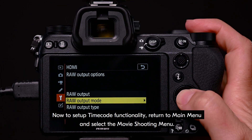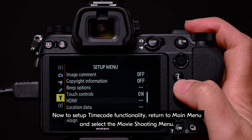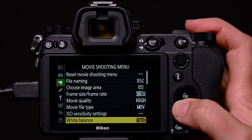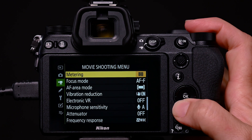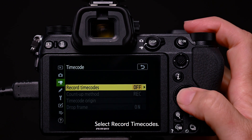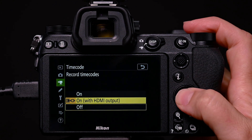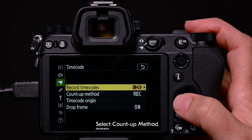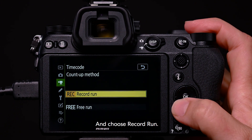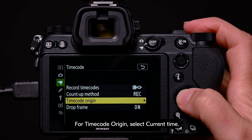Now, to set up timecode functionality, return to the main menu and select the movie shooting menu. Navigate through to timecode. Select record timecodes and select on with HDMI output. Select count up method and choose record run. For timecode origin, select current time.